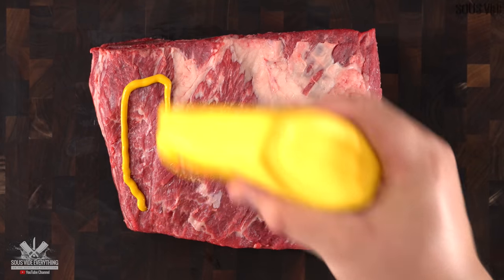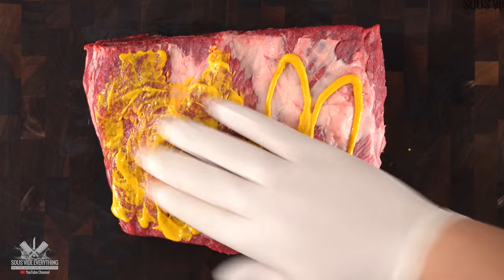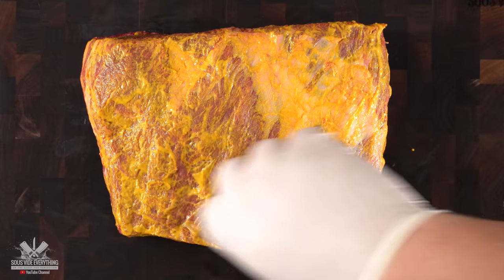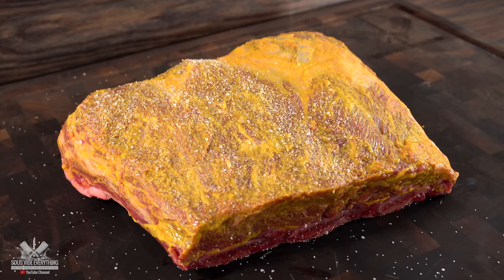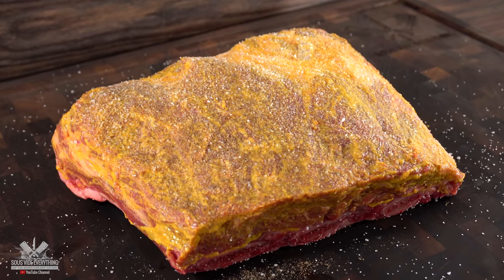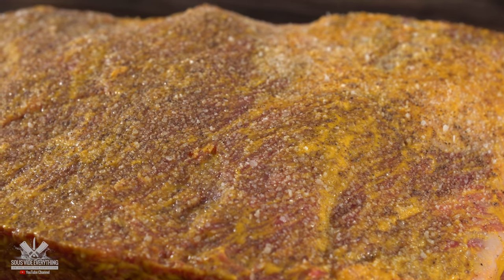To ensure my seasoning will stick and also give a nice flavor, I used a little bit of yellow mustard as a binder, so I applied a very thin coat. Then I seasoned it nicely with salt and freshly ground black pepper. Be sure to season it well and get all the edges.